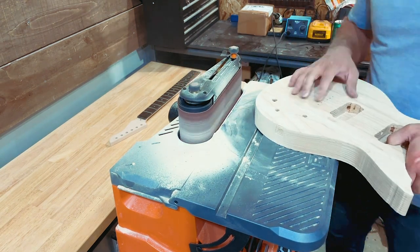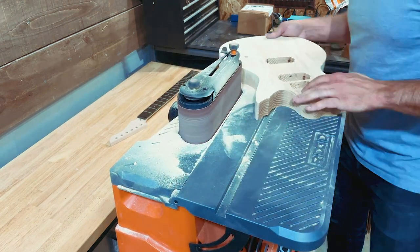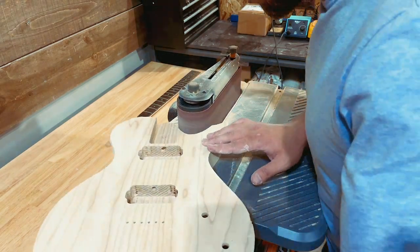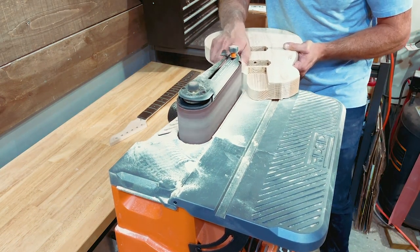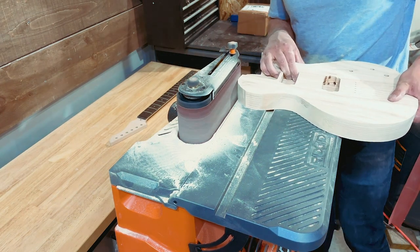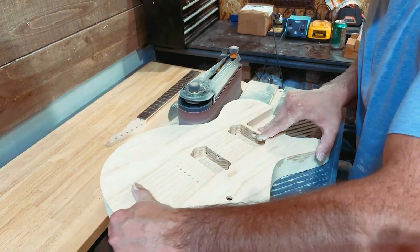I also cut out the headstock — I didn't film it, but this kit came with a standard six-in-line paddle headstock, which is typical for the Crimson uncut kit. I used my headstock shape, which Steve created a template for. I basically used that to trace the outline on there, cut it out on the bandsaw, and there's a little bit of sanding work left to do on it.